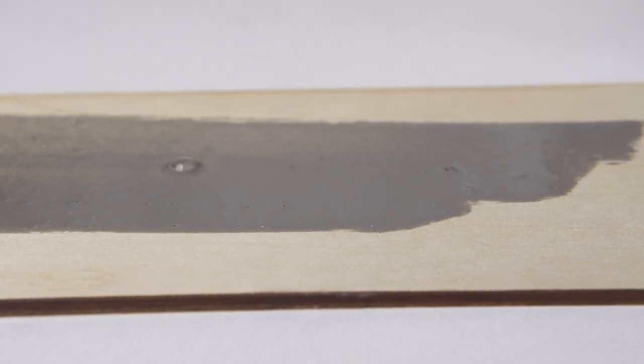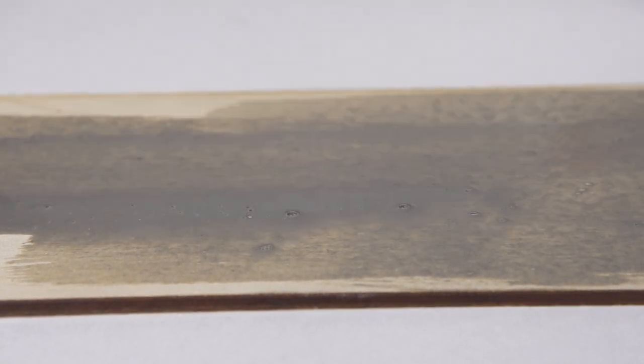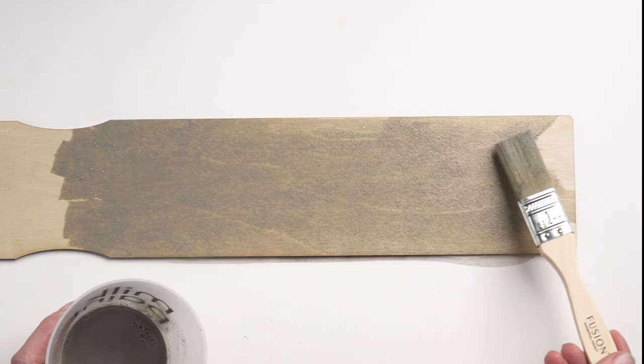It's always a great idea to test on a spare piece of wood or the side of your piece in an inconspicuous spot to see what it looks like before tackling your entire project.